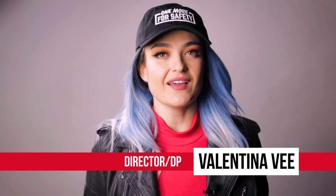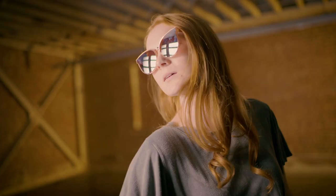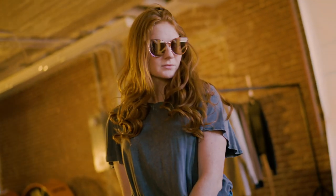Welcome to 4 Minute Film School. I'm Valentina V, and today I will be covering how to light for reflective surfaces like glasses. Let's go.